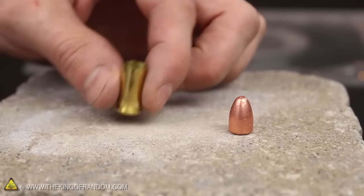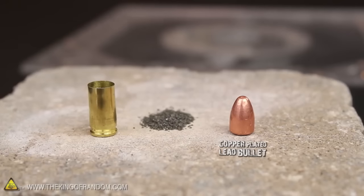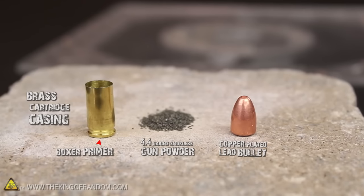Break a 9mm round into its components and you'll see there are basically 4 main parts: a copper plated lead bullet, 4.4 grains of smokeless gunpowder, a brass cartridge casing, and of course a loaded primer pushed into the bottom.